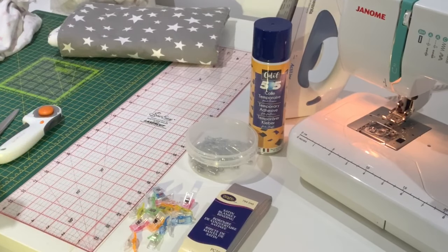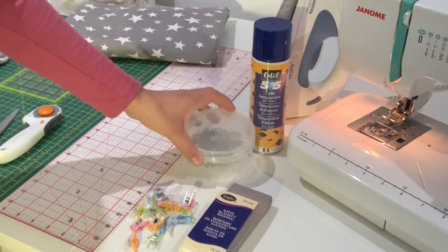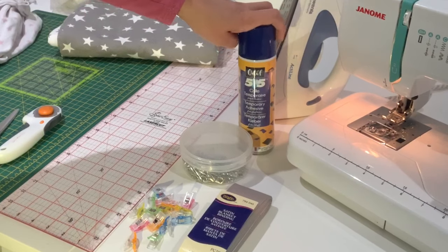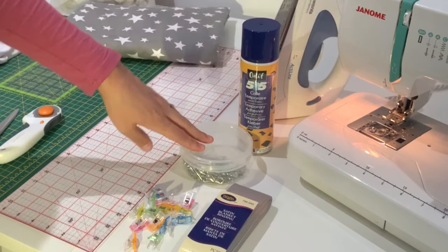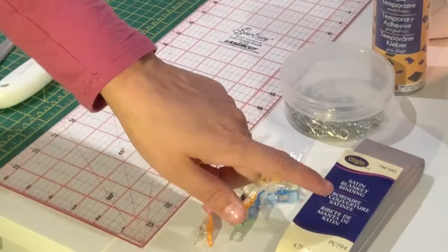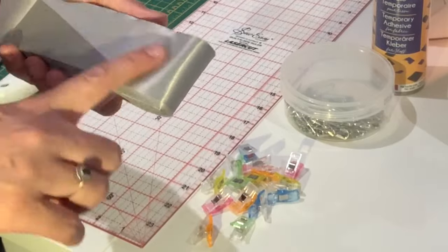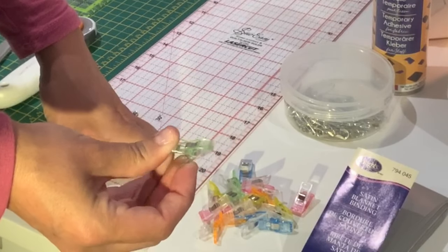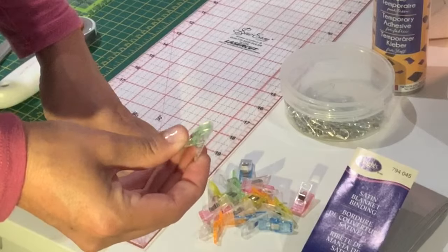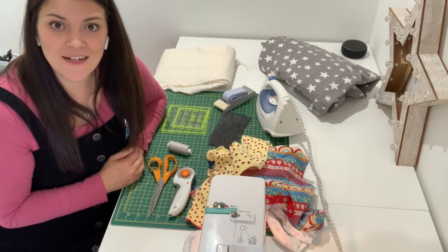You're going to need an iron for attaching your lightweight fusible interfacing to the back of your baby clothes and also for pressing your seams. For basting the quilt you're going to need either some safety pins, or if you want to get a bit fancier, some basting spray. The spray is great but it can get expensive if you're making a few, whereas safety pins are relatively cheap and cheerful. Finally you're going to need your binding — for this project I'm using satin binding because it's really soft and silky. These little things are quilting clips, which I use in the binding stage. So that's everything you need — let's move on to step one.